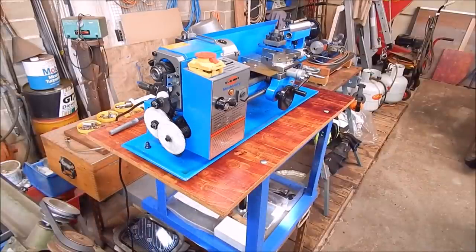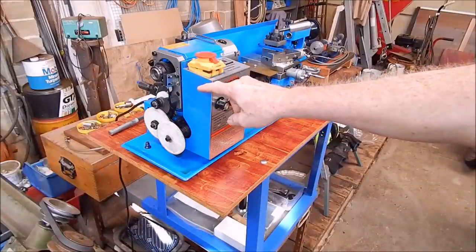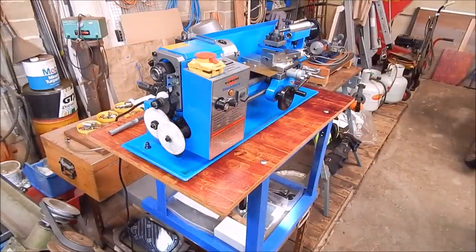G'day, it's Robbie Regain. Well, recently I managed to break one of the reverse tumbler gears on this little 7x12 lathe that I got in for review. You would have seen the review - it's a great little machine, super accurate.